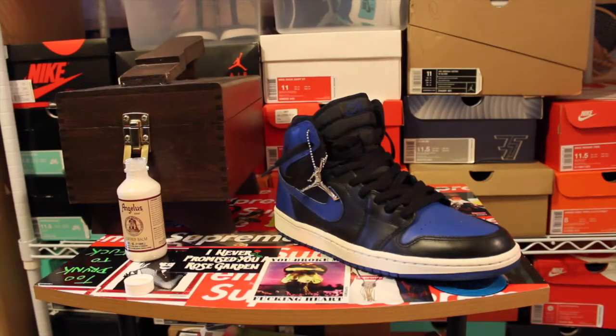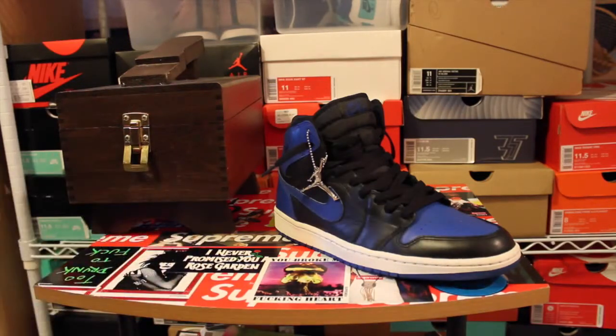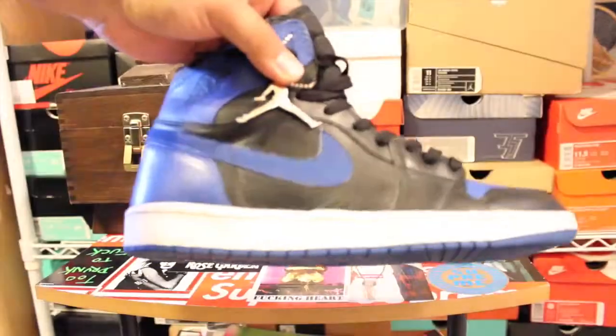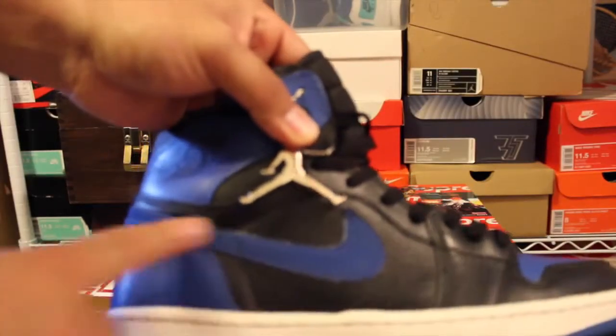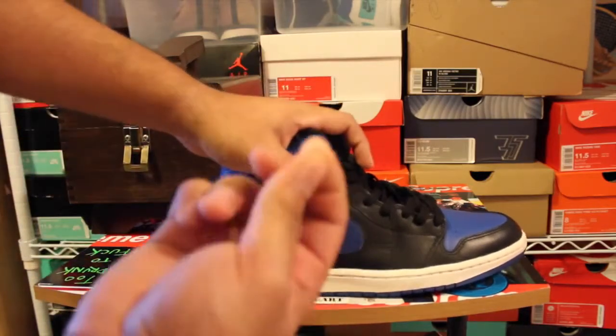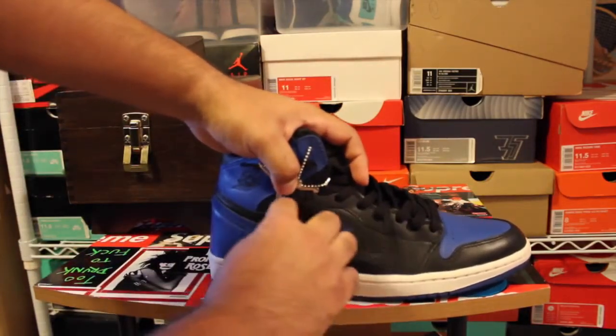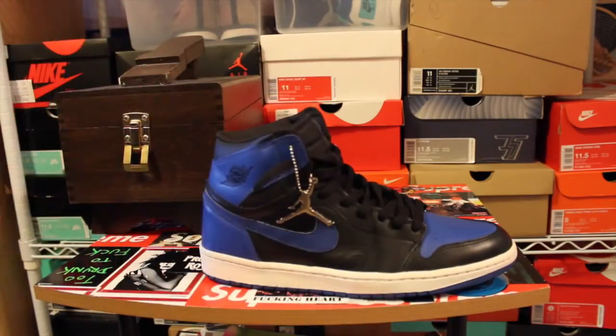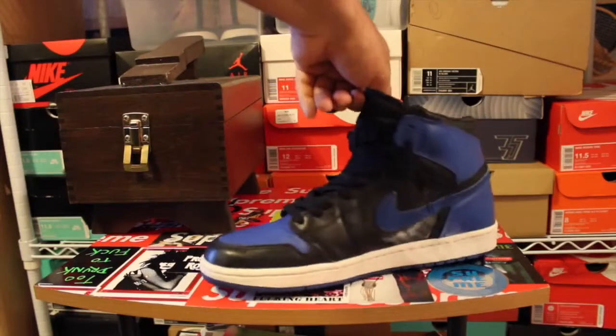If you're doing 2001 Jordans like I am — anything without a nubuck swoosh — you'll be fine, just go ahead and hit up the whole shoe. If you're doing ones with the nubuck swoosh, you're going to want to avoid getting it on the swoosh because the Angelus Leather Balm is meant for leather only. If you get it on the nubuck, it'll start to discolor and crack it. I'm sure y'all have seen 2001 Jordans where the nubuck swoosh is discolored, cracked, just completely worn — and that's something you don't want. What I do is I get the leather balm on my fingernail and carefully go along the edge of the swoosh so it doesn't get on it, then buff it in with the sock.